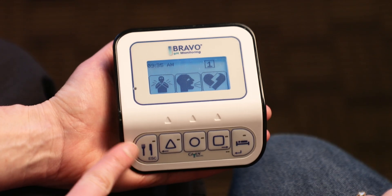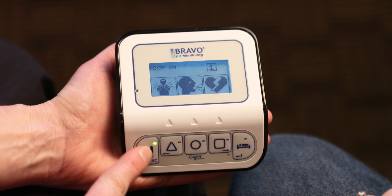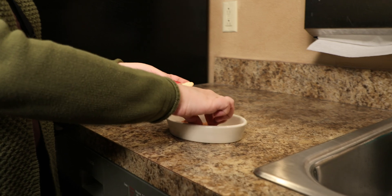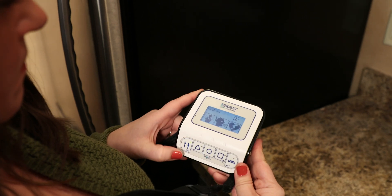The first button on the left is for meals. Press this button when you start a meal. The button should blink throughout the entire duration of your meal. Press the same button again when the meal is done and the receiver will stop blinking.